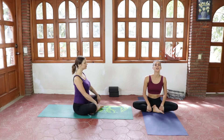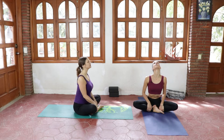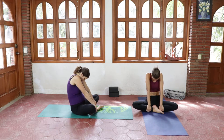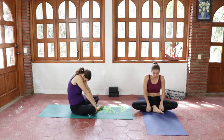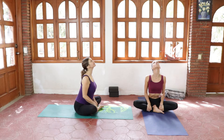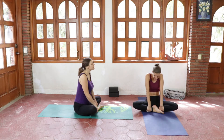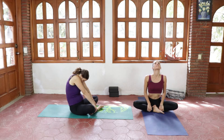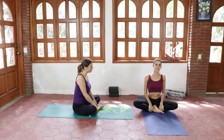When we inhale we're gonna look up, open the chest, pull on our legs, and on the exhale we're rounding the upper back. You follow your own rhythm here — inhaling looking up. It's a little variation of cat-cow feel. Inhaling looking up, let's go. Creating some space in the chest.